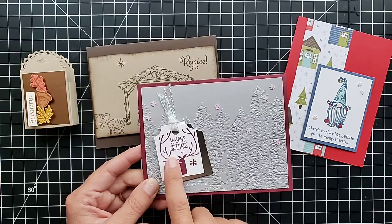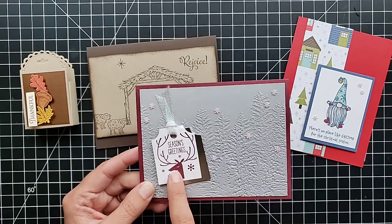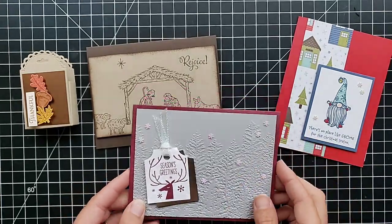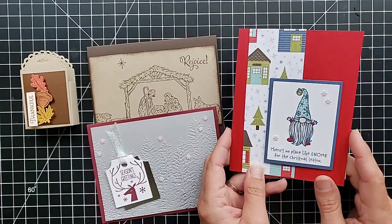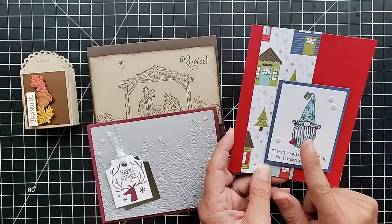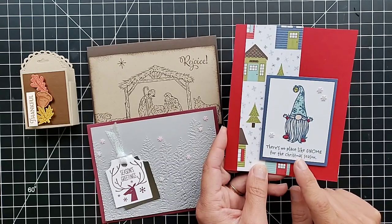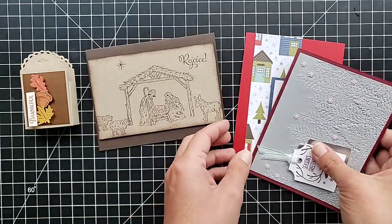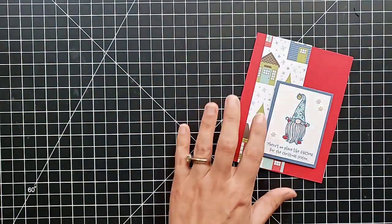This one features the Evergreen Forest embossing folder and — I won't remember the name of this tag punch and stamp set right now — but this is a really neat set. You can stamp and punch out quickly with the tags, and of course little snowflakes are lots of fun on all of these projects. And if you have the Stampin' Up Holiday catalog, you've seen this little guy — the little gnome card is too cute!